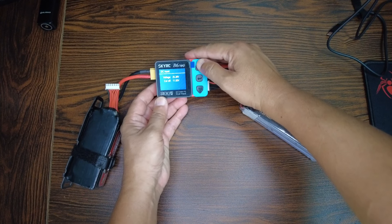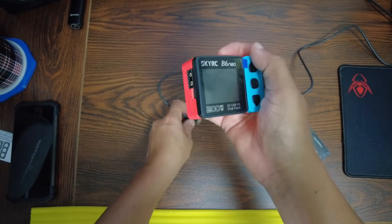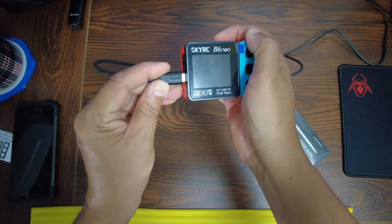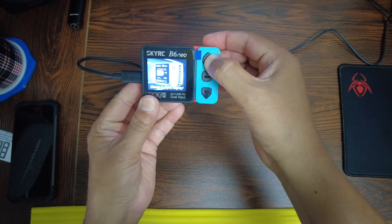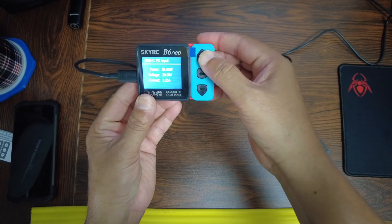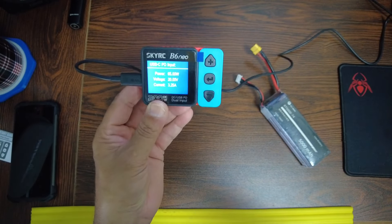Now I'm going to supply it with PD power. USB-C coming in here — the charger starts and now you can see USB-C PD input on the screen.